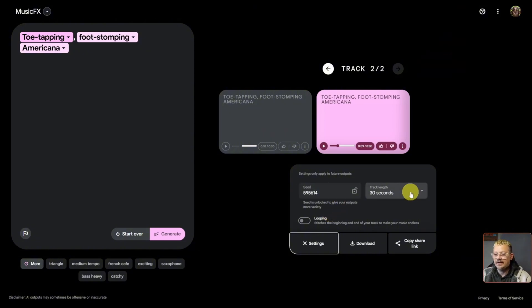You've got a seed, and you can set the track length to 30, 50, or 70 seconds. You can also enable looping so that the end of the song matches up with the beginning, allowing you to play it straight through on a loop without a harsh change.